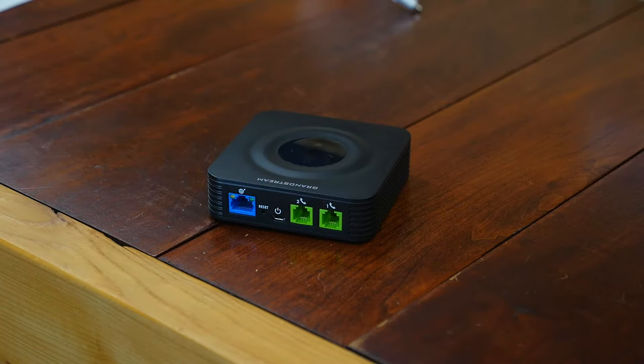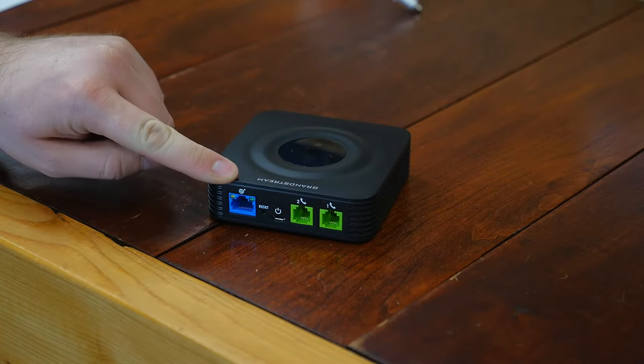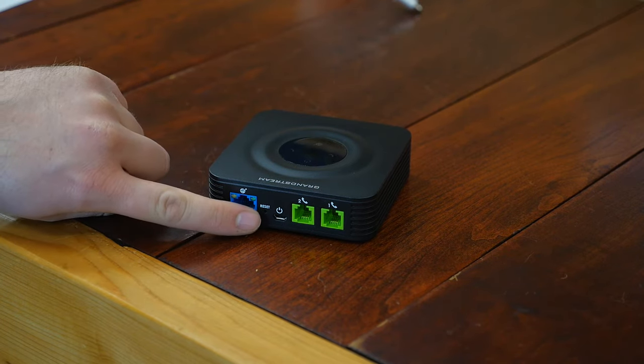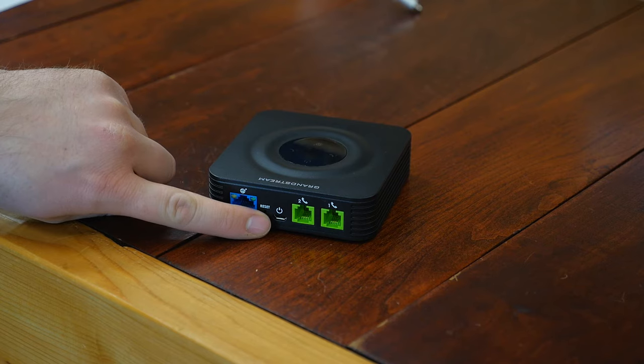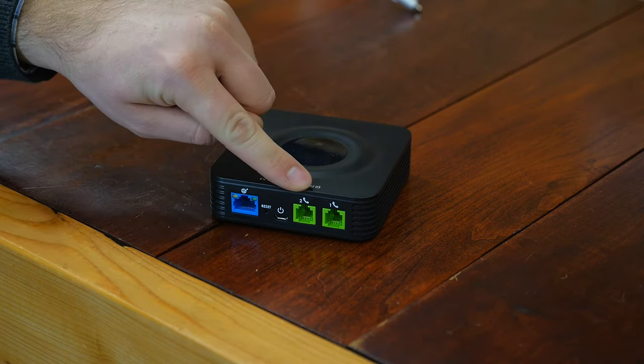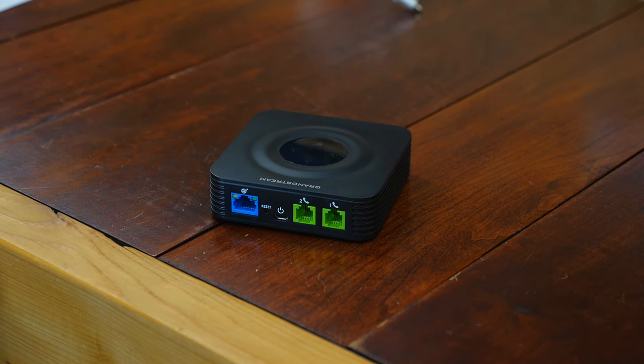Let's take a closer look at the 802, and I'll tell you what's going on with these ports. Like most Grandstream devices, the ports are very well laid out. Starting from the left, we have a 10/100 Ethernet port, a very small reset button, a micro USB power port — 5 volt, 1 amp — and we have two FXS ports. If you're not sure what FXS is, please check the description for the link to our FXS vs. FXO video.